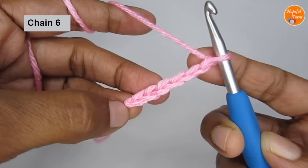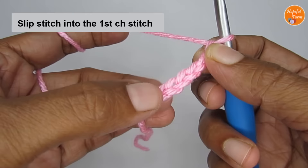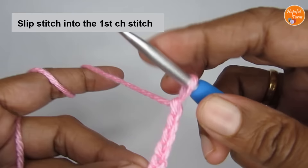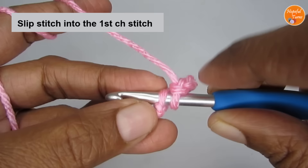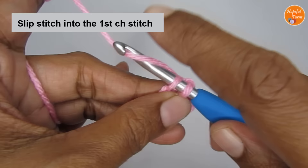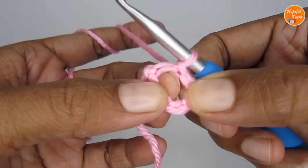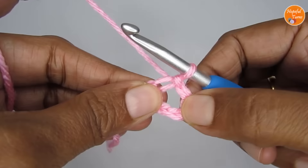So here we have started with six chain stitches. Now we are going to turn this into a circle — the center circle. For that, I'm going to slip stitch into the very first chain stitch. To make a slip stitch, you insert your hook into the very first stitch. Now you have two loops on your hook. You have to pull the working yarn through both these loops to complete your slip stitch. So just catch hold of your yarn and pull it through both loops. That completes your slip stitch, and you now have a big center circle — we'll be working in the center of this circle.